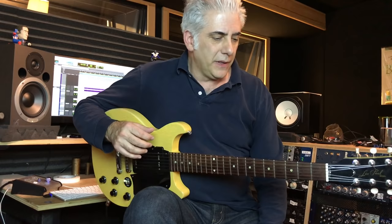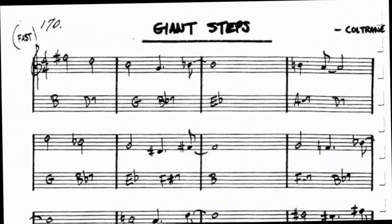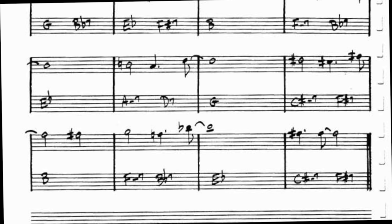The first thing I like to do before we even start soloing is to actually work on the chording of the song. We'll go through the basic chords: B major 7, D7, G major 7, B flat 7, E flat major 7, A minor, D7, G major 7, B flat 7, E flat major 7, F sharp 7, B major 7, F minor 7, B flat 7, E flat major 7 — that's a 2-5-1 in G major 7, 2-5-1 and B major 7, 2-5-1, and B major 7, 2-5-1, and E flat major 7, and then the sequence starts over.